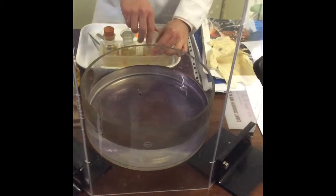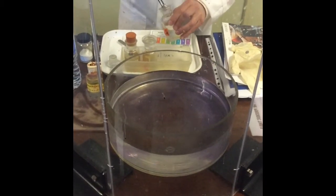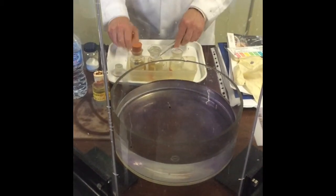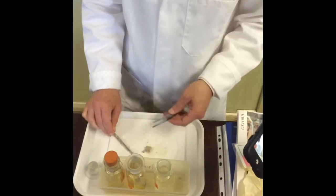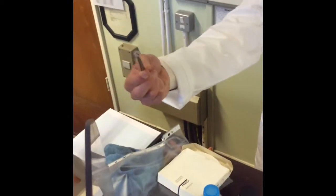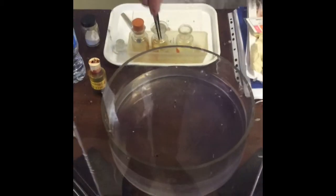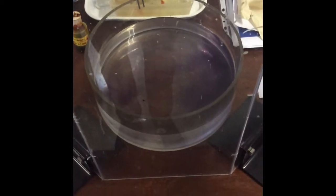That was potassium — now this one is sodium. Quite a big lump of sodium, which I'm obviously not going to put all in. Again, a little bit of a dull surface. I'm going to try and cut that — it came off quite nicely, it's much softer to cut. And again, you can see it's nice and shiny where I cut it.